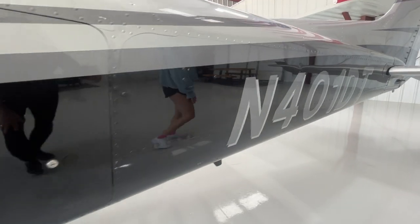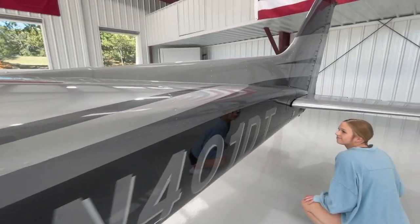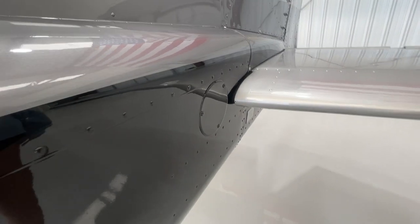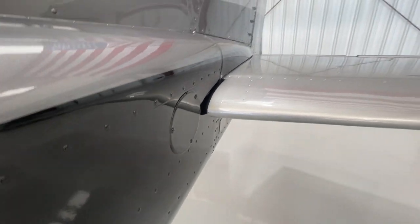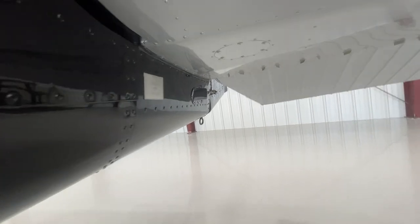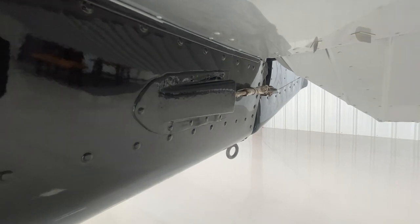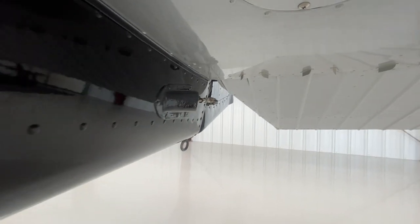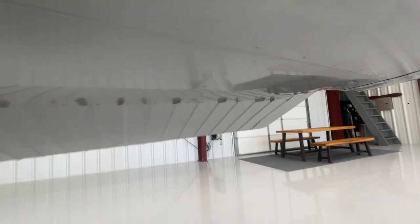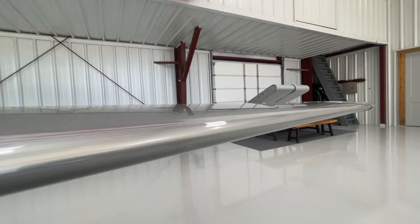We work our way down the side of the airplane, checking that there's no damage along the fuselage, and work our way back to the tail. Anywhere there's an inspection plate, we want to check that it's on and all the screws are in it. Underneath here, we'll take a look at the rudder cable to make sure it's in good condition with all the bolts, nuts, and cotter pins. This airplane has vortex generators, so we check that all of those are in place and inspect the leading edge for any dents.